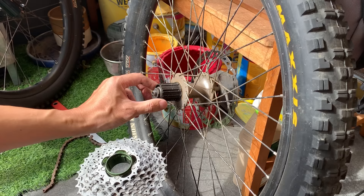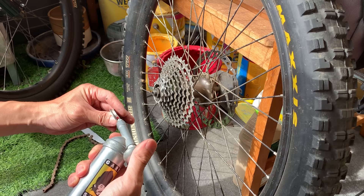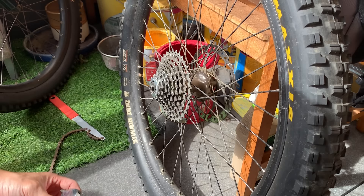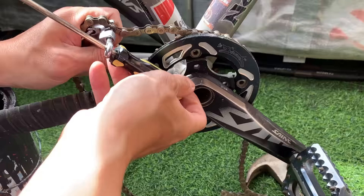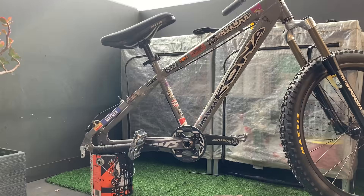Putting the new 9-speed cassette on. Usually there's a little fatter area where you can line it up to make sure all the cogs fit — just slide those on, not too much to it. I put a little bit of grease on the lock ring. You don't have to, but I like to. Then just tighten it up. Taking off the old chain — I probably won't use it anymore, it's stretched out a bit. I did check it with my chain checker and it seemed to still have a bit of life in it.